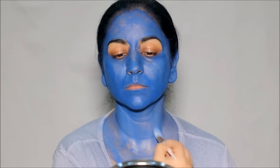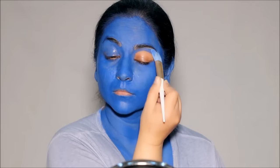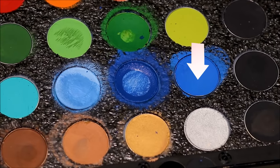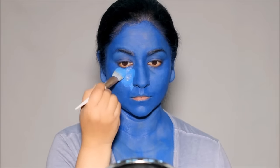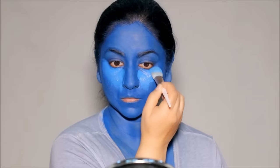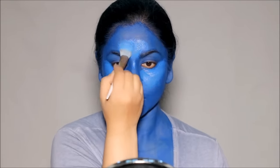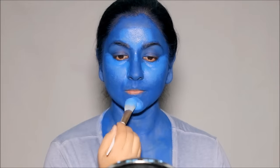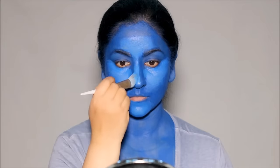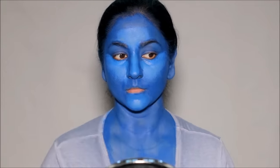Now it's time to add some dimension and that's when the look starts coming to life. Whether it's makeup or face paint, this is my favorite part. I'm going to be using this lighter shade of blue to highlight my face in the usual areas — on my cheekbones, my T-zone, my forehead, bridge of the nose, and on my chin. With this technique, we'll also make the bridge of the nose wider. The wider you paint the lighter shade of blue, the wider the nose will look, because we're trying to keep the bridge as wide as possible for Naitiri's look.